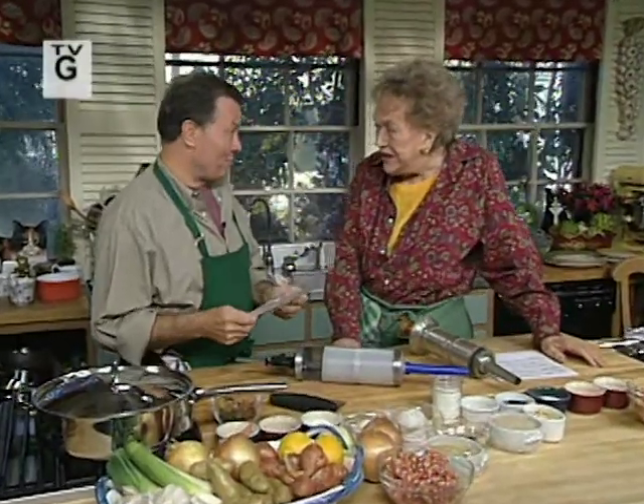Julia, I have a limerick for you. Good, I love limericks. There once was a woman named Child, who made sausages spicy and mild. Those tubular treats stuffed with mystery meat made her friend and relation go wild.